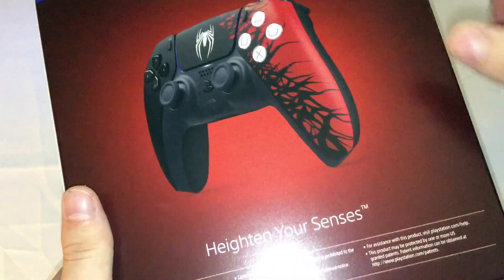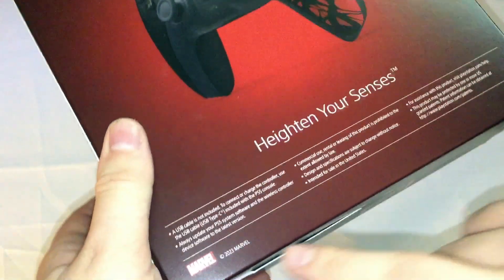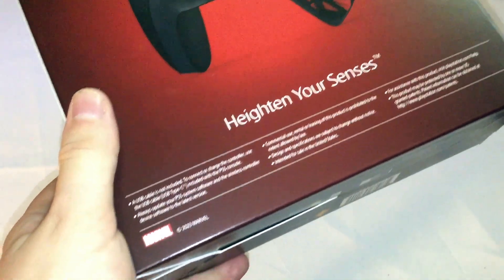And on the back you've got the PS5 controller shown right there. "Heighten your senses." And what comes with this and other stuff is listed right there.